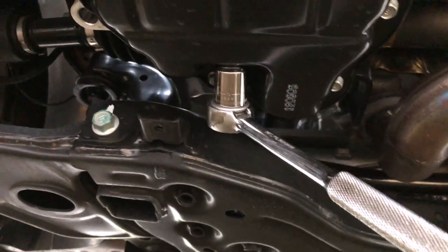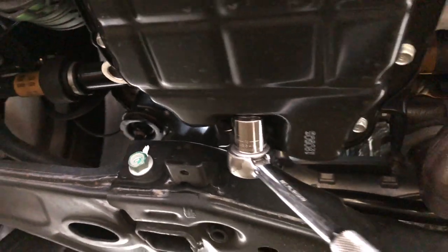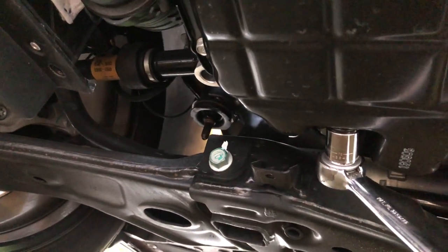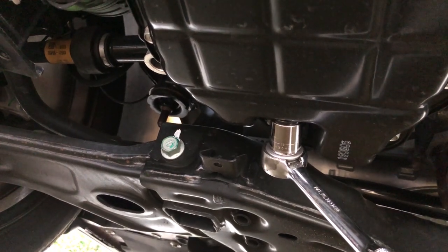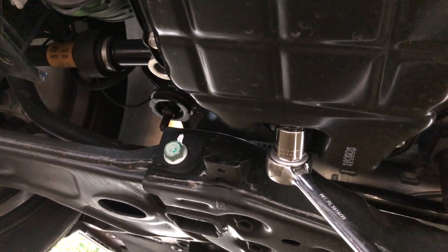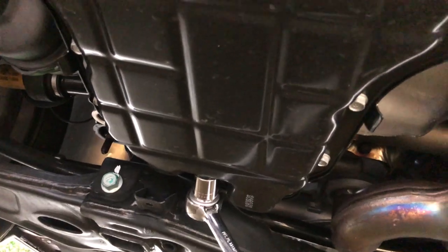With the cover off, there is the drain bolt all the way to the back — it is a 17 millimeter, and it does shoot out pretty much straight out the back. I'm going to try to block that off with some cardboard because that's a rather large bolt and there are 6.87 quarts of oil in here, so when I take that off I'm expecting it to shoot like a rocket.